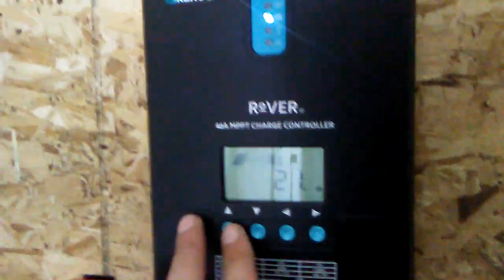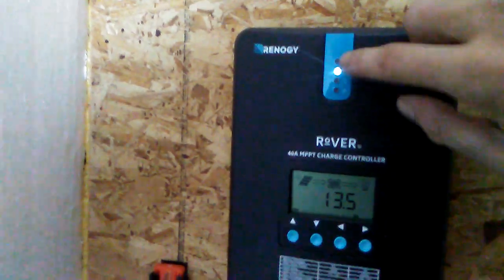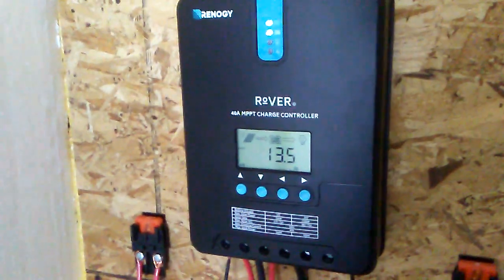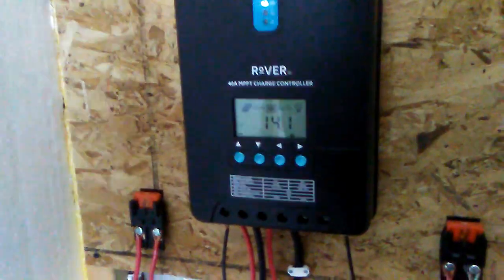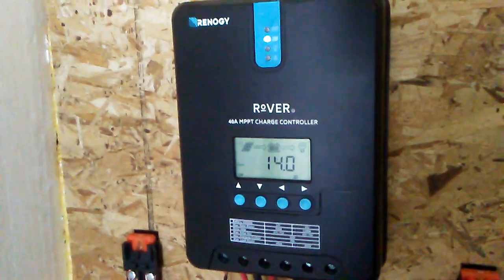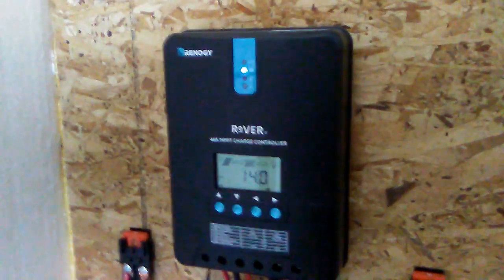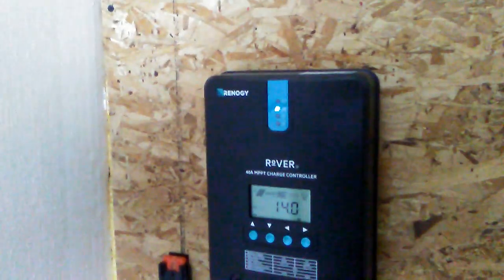That's pretty much the basics of it, but I would highly recommend this. Renogy, if you're listening: different LED colors would be great, and if you could add a backlight on the LCD controller, that would be awesome too. Other than that, highly recommend it. We've had it 21 days, we have overcast skies right now, and with MPPT it's still working great. I recommend reading the operations manual before you install it and watching videos like this. Thanks for watching, guys — Merry Christmas, Happy New Year, be safe, and hello to my new and old subscribers!